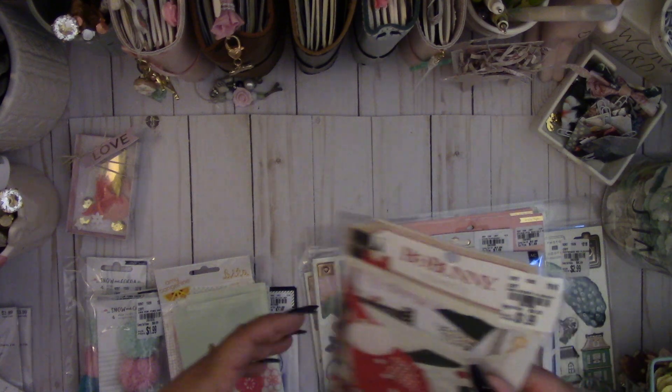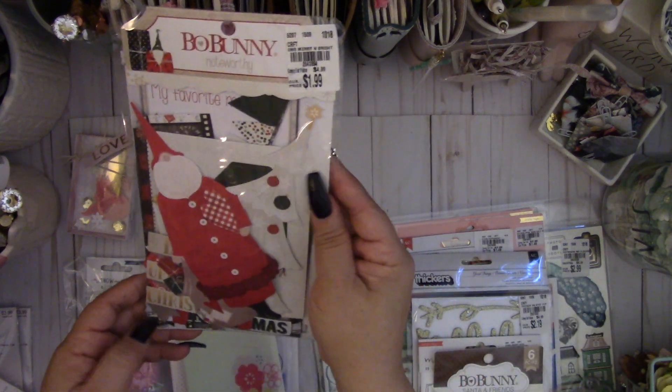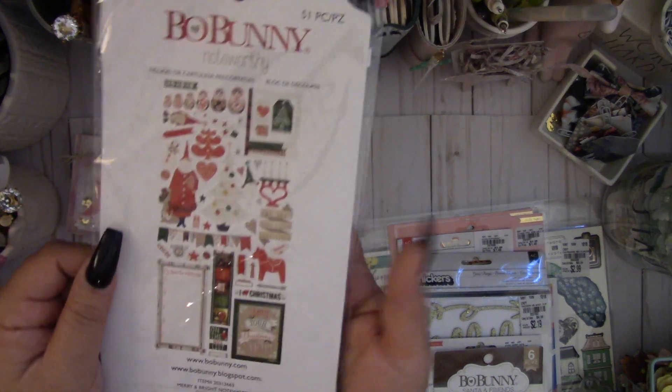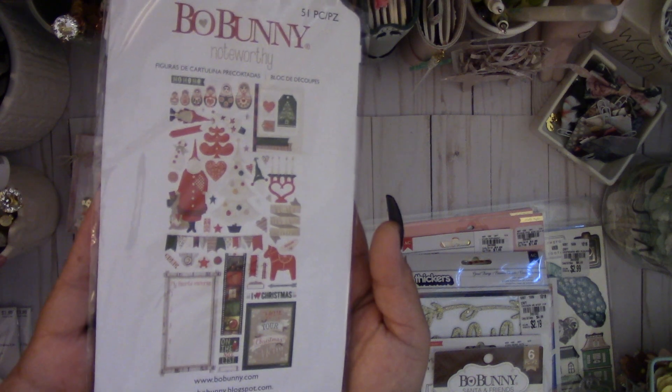They had this Bow Bunny Merry and Bright Noteworthy — I really love the Santa. I wish they had more of these; I only found one, but I was happy to find at least one because these die cuts are so cute.